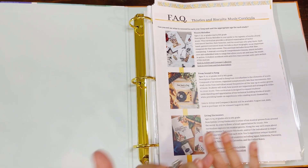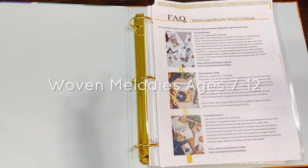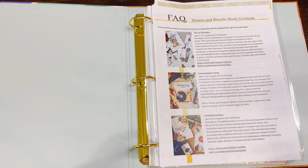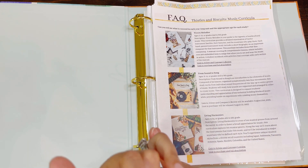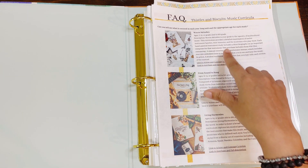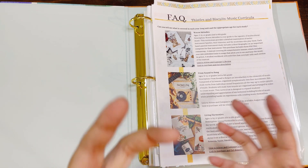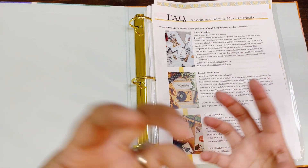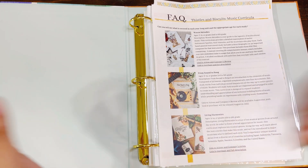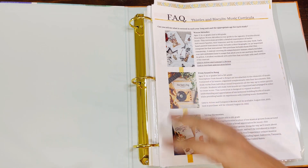So Woven Melodies is for ages 7 to 12, or 2nd to 6th grade. Obviously there's wiggle room — you can adjust it however you need. Woven Melodies is a tapestry of multicultural music. It provides detailed examinations of 12 instrument families, their histories, and the musicians who play them. So you're really delving into the instruments, the cultural elements, how they change around the world, and how that same instrument is used throughout 6 comprehensive lessons. It includes 200 embedded links.